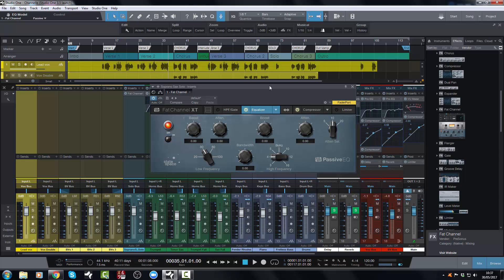The original Fat Channel is incredibly popular and is an incredibly good little channel strip. The fact that they've updated it the way they have — it's now pretty much the original Fat Channel on steroids.